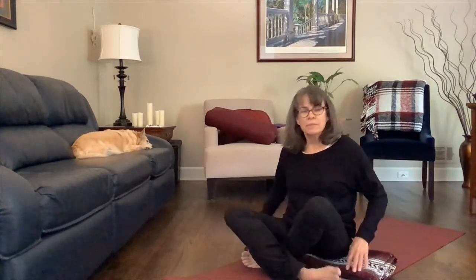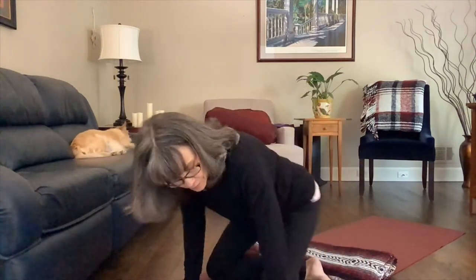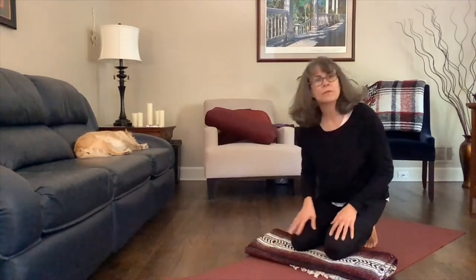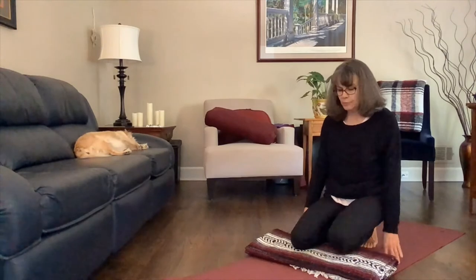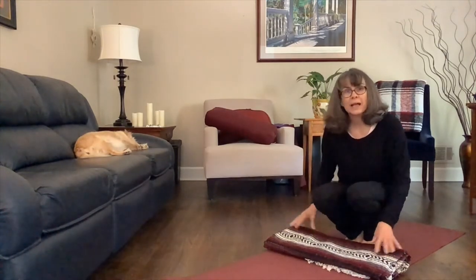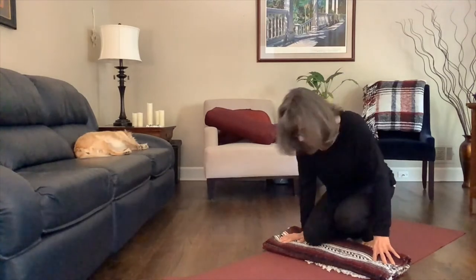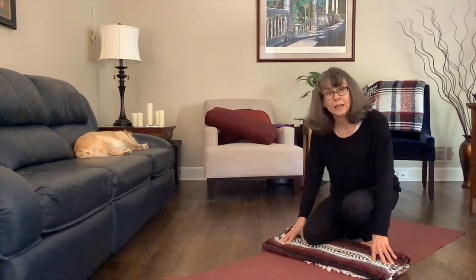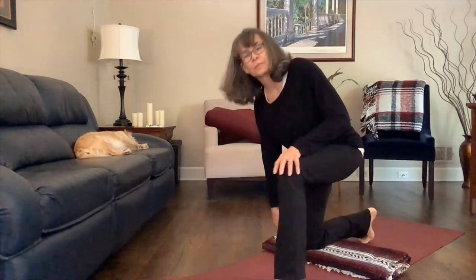We'll go ahead and move on to our blanket pose. The blanket — or whatever you're using, pillow or towel — is actually going to be under the back knee. Make any adjustments to pull it back on your mat, carpet, or floor wherever you're sitting.